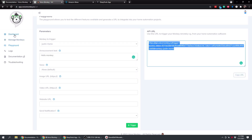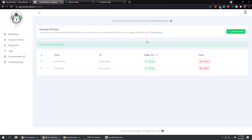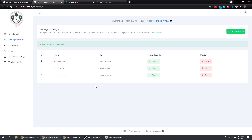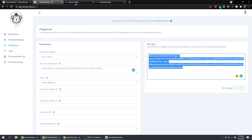Go back to Voice Monkey, go to the Dashboard, then Manage Monkeys, and add another monkey. Let's call this one 'Echo Office' - add that monkey. Also add 'Echo Parents'. Those are the two Echo devices right next to me. Now go to the Playground, choose Echo Office first, and put in the announcement text. I chose Echo Office and said 'I hope dinner is ready because Justin will be home in a few minutes'. You can see the full URL is generated with percent-20 for spaces.